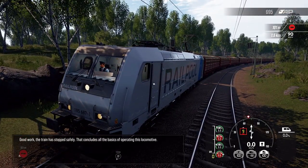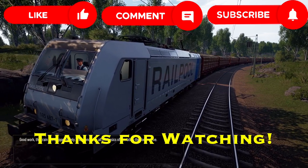Good work. The train has stopped safely. That concludes all the basics of operating this locomotive.